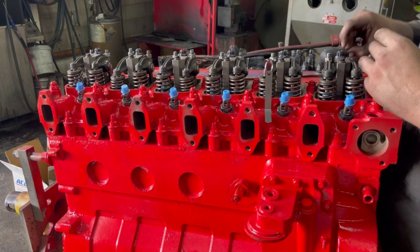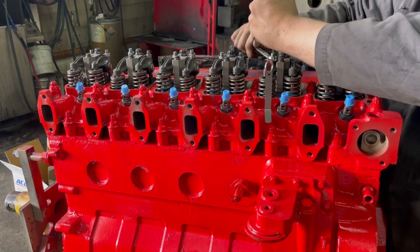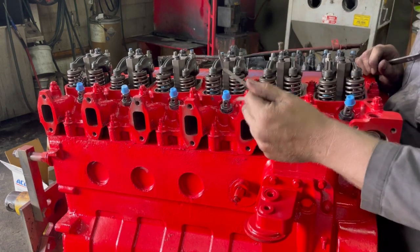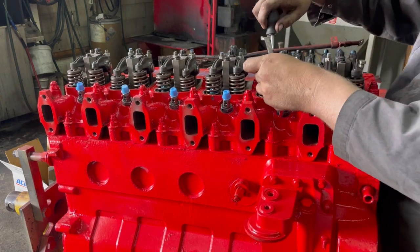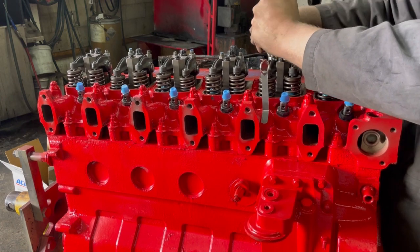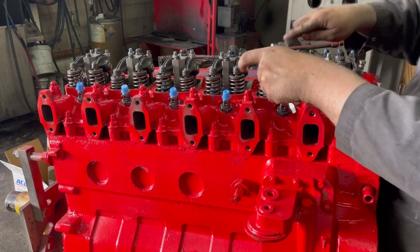Something I recommend if you're going to be working on these trucks all the time: take a key chain and put some bent allen keys and feeler gauges on it with a 10 and a 20. Then you don't have to worry about trying to figure it out all the time. That's what I personally do.